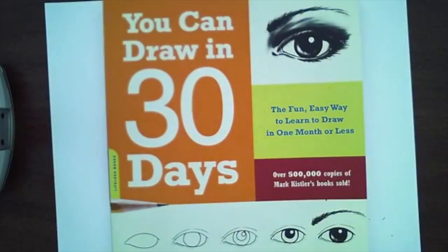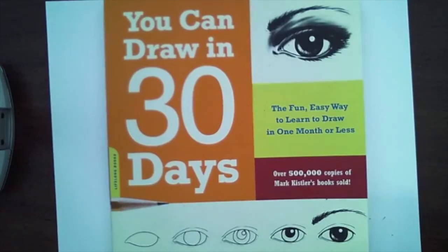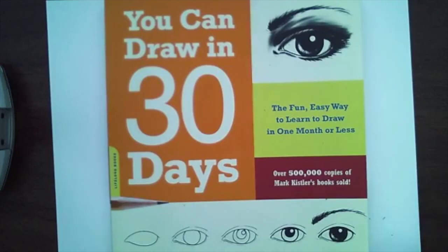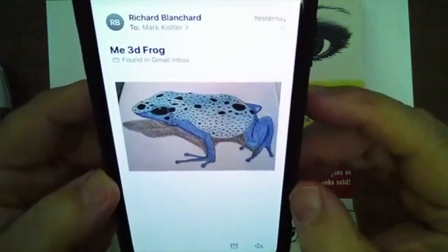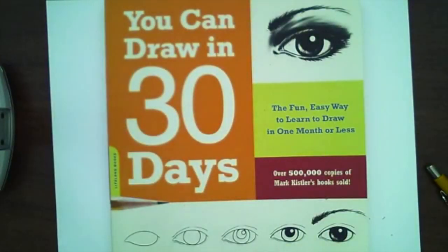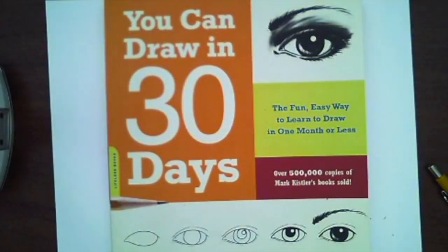If you guys send me a drawing, I'll put it up on the screen here. Here's Richard's drawing of the frog. Isn't that a wonderful frog? Nice job, Richard. And here's a lily — this is from Rich A. Look at this lily. I get the coolest drawings. I get drawings every day, so I'll start showing them more often.